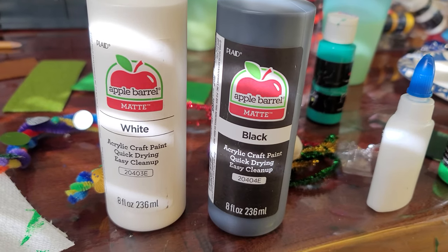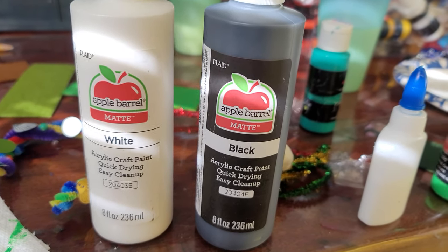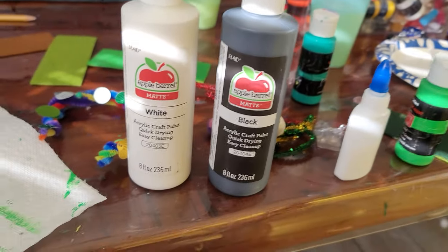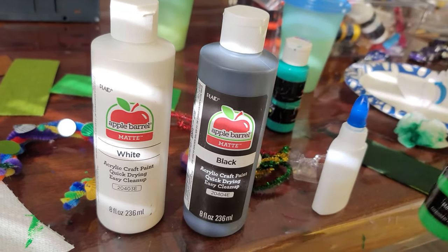Here's the review on the Apple Barrel matte acrylic craft paint — quick drying and easy cleanup. These are the white and black ones, eight fluid ounce bottles. They're really big compared to this other paint that we have. They're probably a bit more expensive, but let's get the review of how these paints are by a child.